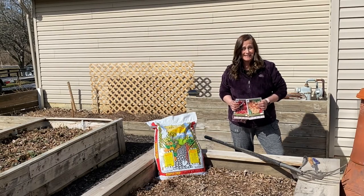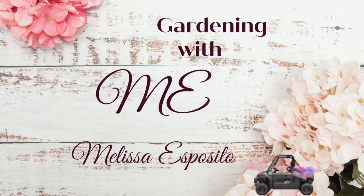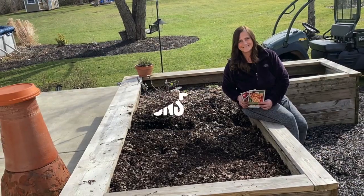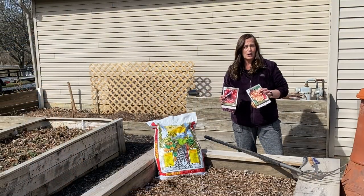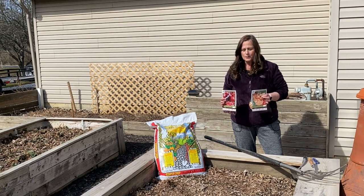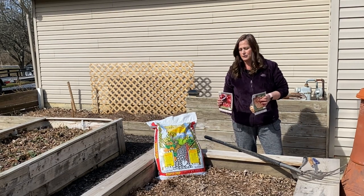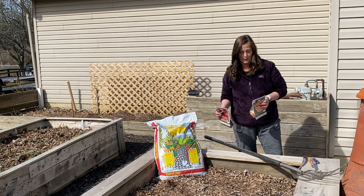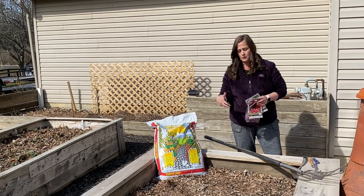Hi, thanks for gardening with me. I'm Melissa and today I'm going to be planting onion sets. It's very early March, which seems really soon to be planting anything in the vegetable garden. But onion sets are one of those things that you can plant just as soon as you can work the soil. I could have actually had them in probably even a week ago if the soil was workable.